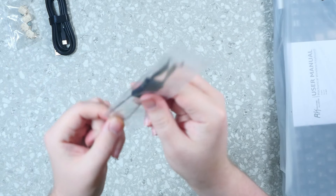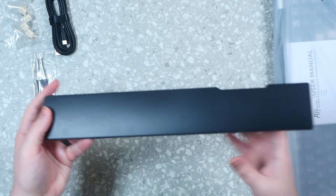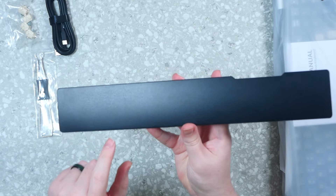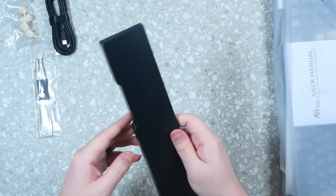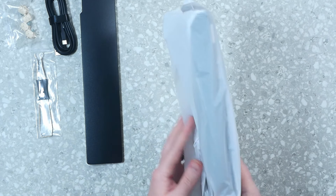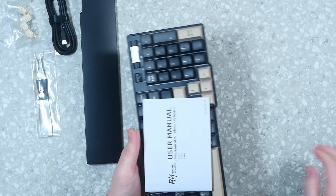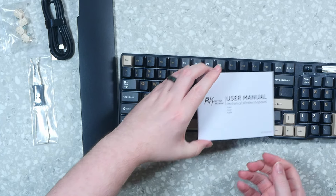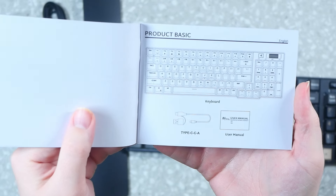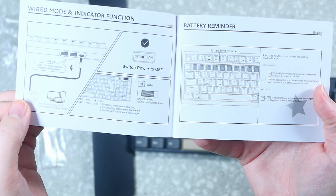First impressions opening it up — super clean. It has a plastic top cover shell to protect the keycaps, love that extra step. The keyboard itself is wrapped in a plastic sleeve with the manual right on top — you can't miss it. Right underneath we find the accessories: a magnetic wrist rest, and a goodie bag with extra switches, a keycap puller, a switch puller, and the cable.